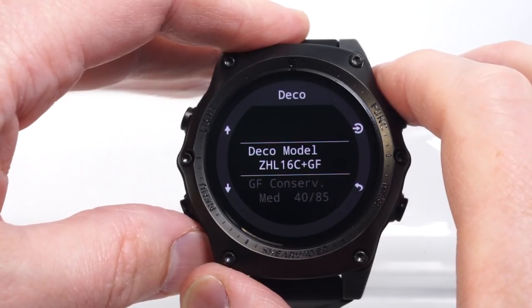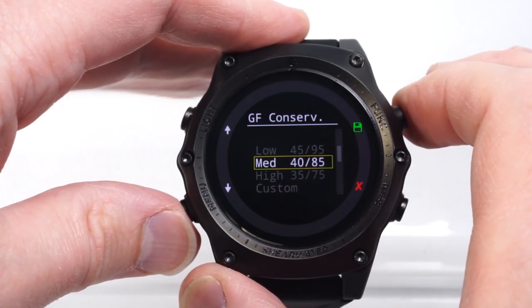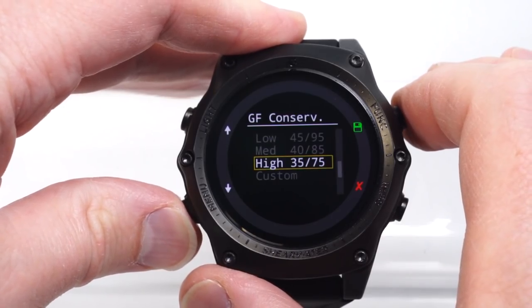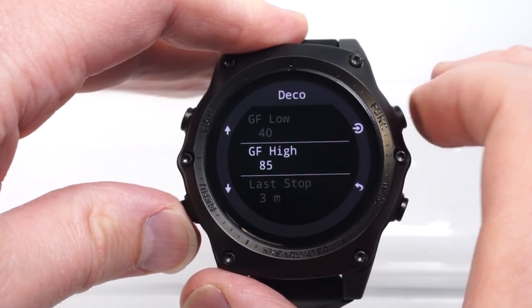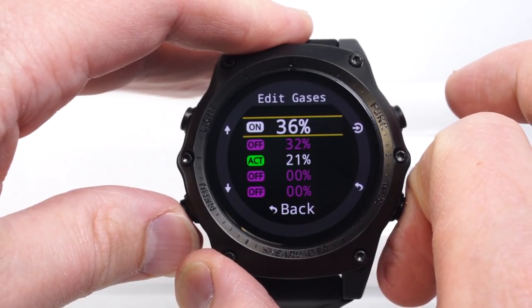The decompression model is the Buhlmann ZHL16C with gradient factors. Conservatism can be set using fixed GF sets or customized with your own gradient factors. Up to five gases can be programmed in each operating mode.